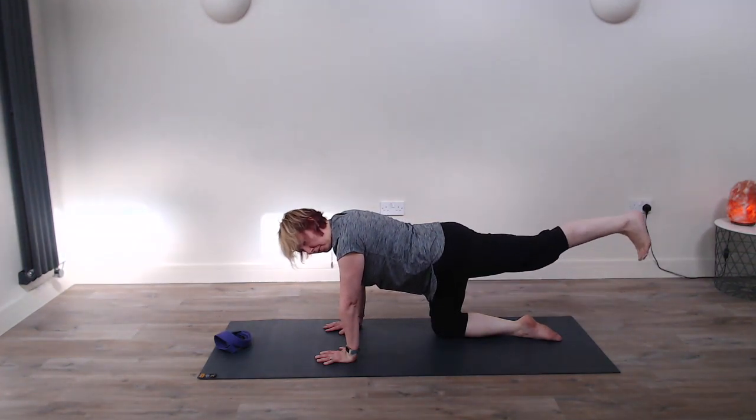Very gently we're going to come forward onto our forearms. We have a couple of options with this one — we're going to come into a forearm plank. You can do it with the knees down onto the floor. Very gently bring your weight forward into those arms, bring the chest forward, and come into a nice low plank, engaging that core. Then we can push back, dropping the head down between the arms — this is a really nice stretch in the shoulders. This option might suit you if you haven't got too much core strength or you're feeling a little bit tired today.